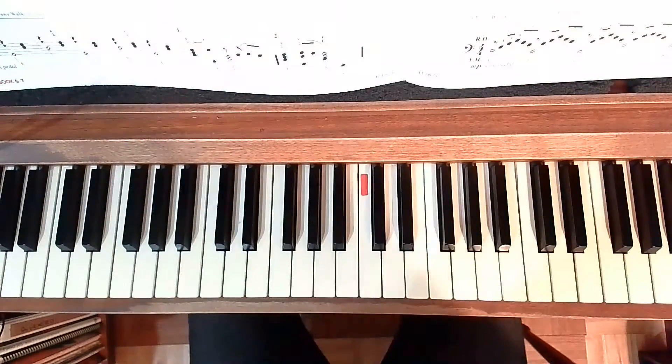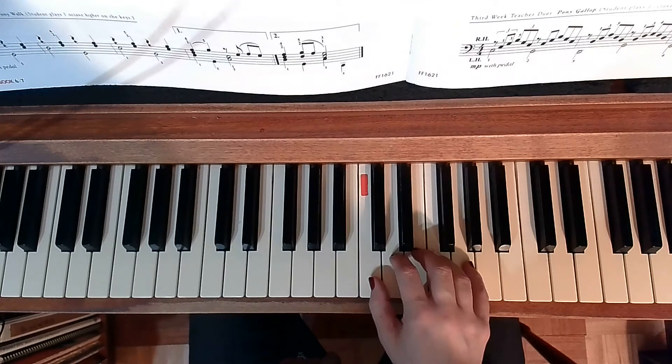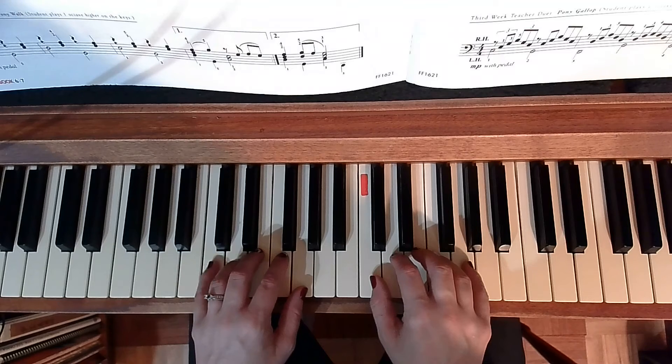This is Giddy Up Pony. Middle C is right here. I'm going to put my right hand with the thumb on middle C. I'm going to put my left hand with my pinky on the C below it.